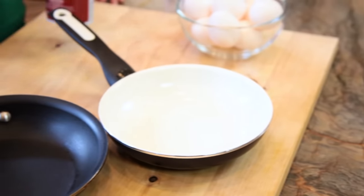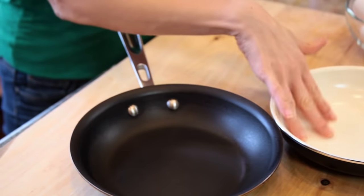Let's talk about the pan. For fried eggs you want a small 7, max 8 inch frying pan. A good ceramic nonstick pan or green pan is what I prefer for this task. Just make sure that the nonstick coating isn't scratched — if that's the case you need a new one pronto.